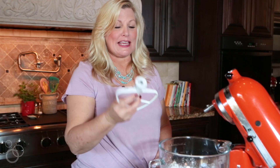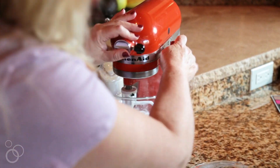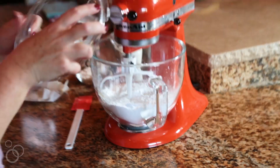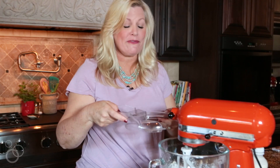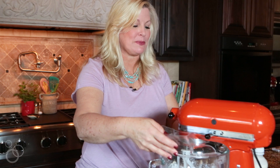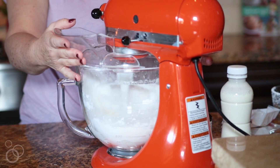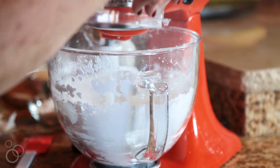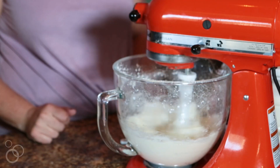Add your paddle attachment to your stand mixer — just click it on there and lock your stand mixer. I'm going to put the guard on top of my stand mixer. The powdered sugar tends to puff up a little bit and I don't want it spraying all over the place. So turn it on medium. Once you've got it mixing you can take the guard off because the powdered sugar is not going to poof out anymore.